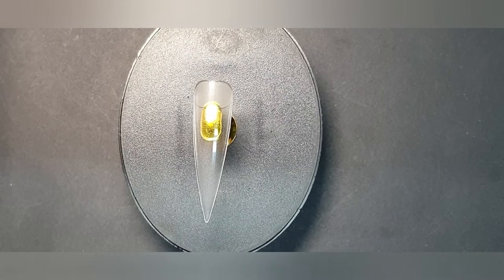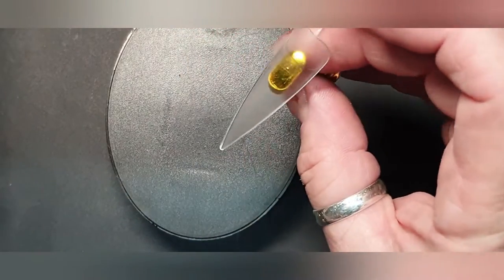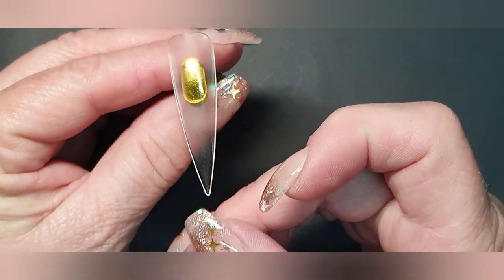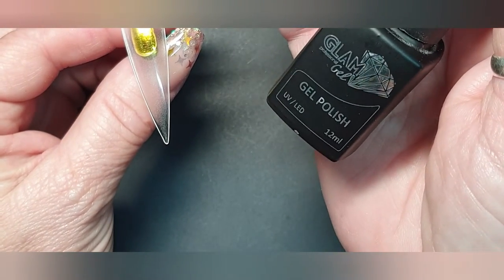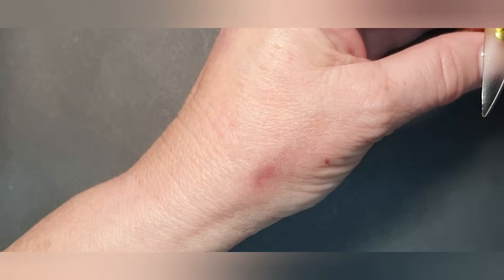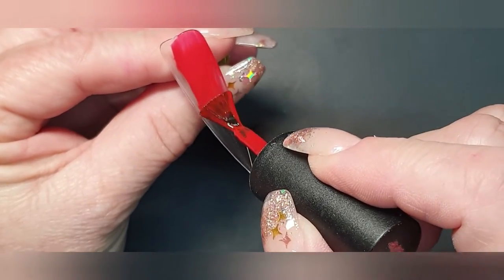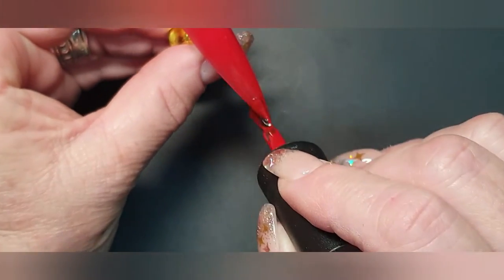The normal prep for any nail for a customer would apply, but since this is a tutorial we're going to use a sample nail. I'm just putting my magnet to one side. To make it very easy, I'm going to take what we call Classic Collection C44 from Glam Pro — it's a beautiful dark red — and we're just going to paint this nail two coats. Red is a highly pigmented color, so please do it thinly so that it cures properly.